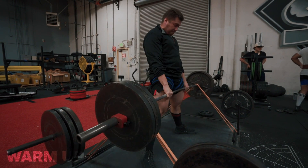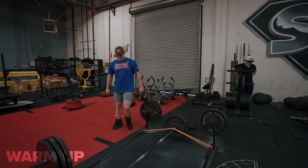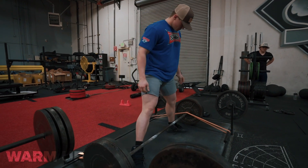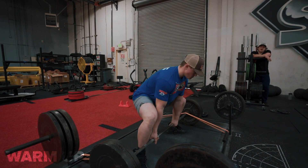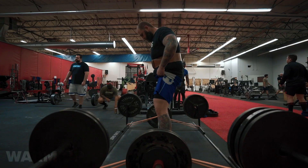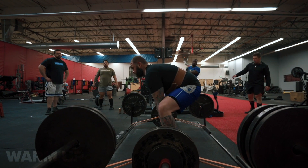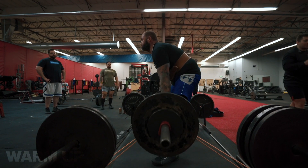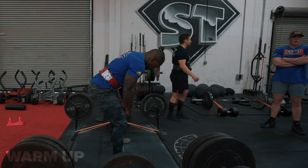Good speed right there — that's how you do a speed set. You want to do your speed sets with a lot of aggression, almost making it look like you're trying to break stuff. This kid's an absolute animal. This is Kenny, he's 19 years old, works in our warehouse. He's a mutant and he doesn't even know it, which is good. Really excited to see him rip up some big numbers in the future.